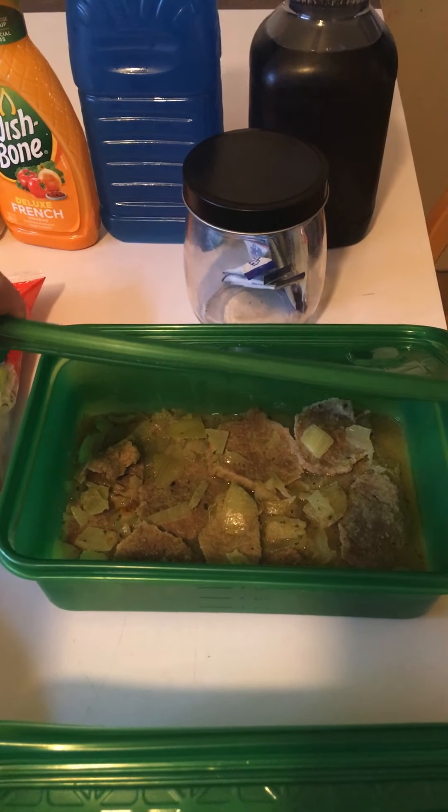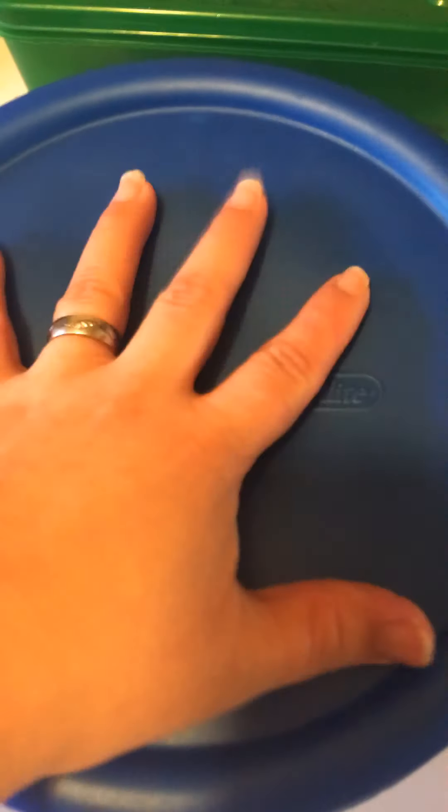These are all the potatoes. What I did: I had half a stick of butter, some parsley, and some oregano. Melted it all together. As you can see, they're steaming hot. That's dinner tonight.